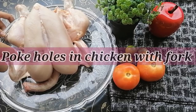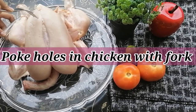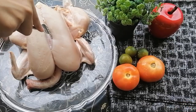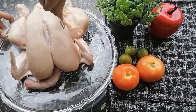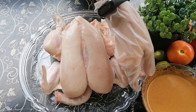Now let's move on to the chicken. I will poke it with a fork and put deep cuts in the chicken. Since it will go in the rotisserie mode, the deep cuts help the marinade penetrate all the way through.